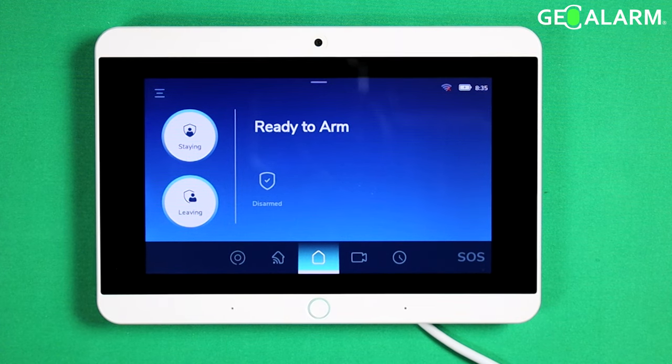Hey everyone, Drew with GeoArm, and I am back to talk to you about the GeoAlarm control panel and how to get your firmware updated, or at least check to see if any updates are available.